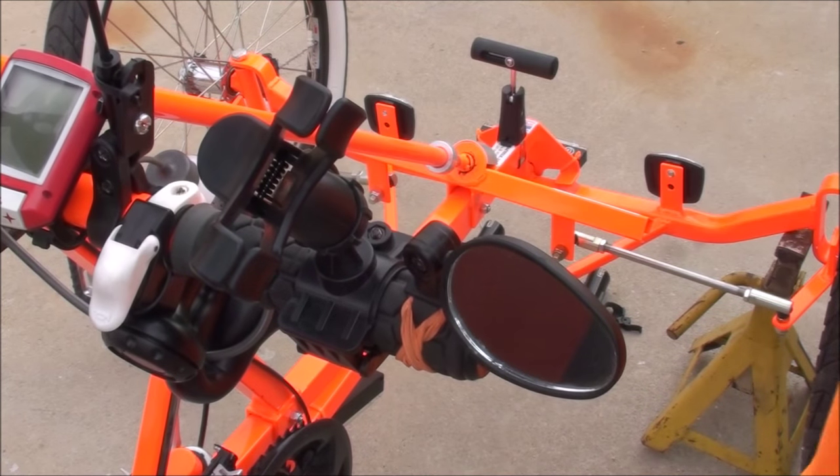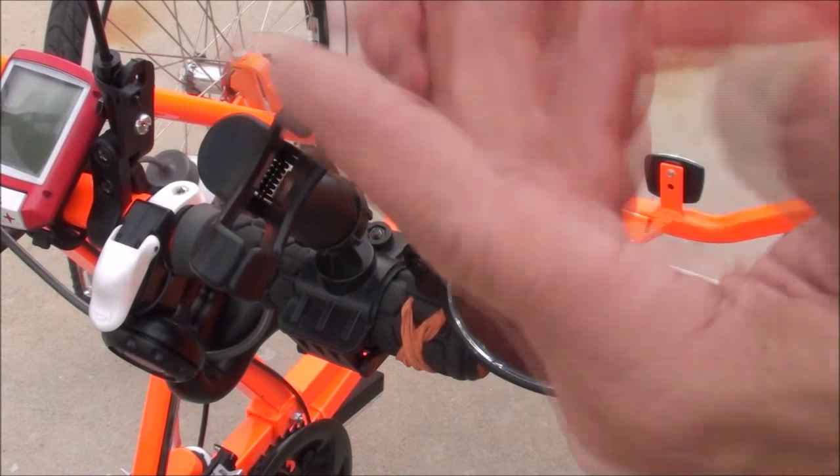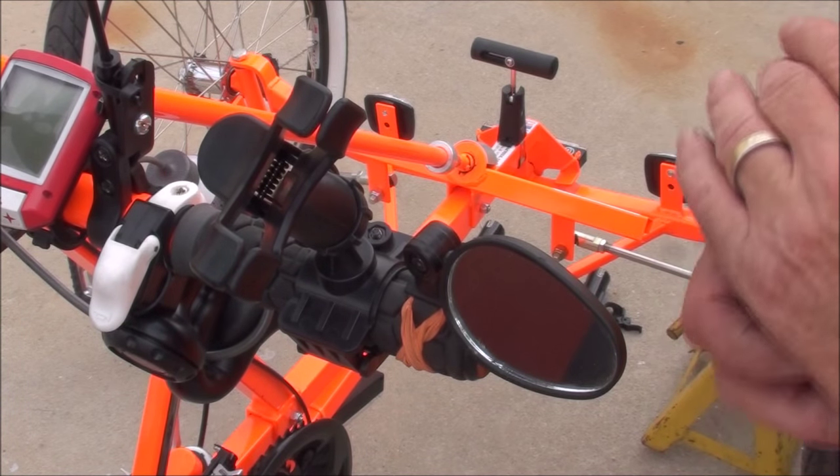So this works really well. I haven't had any problems with it. It holds my phone really well, and I don't always need to carry it — I can take it off and put it in my bag if I don't want it.